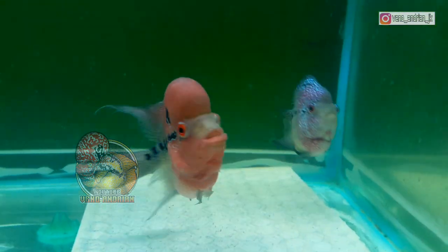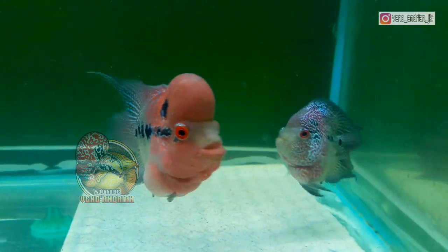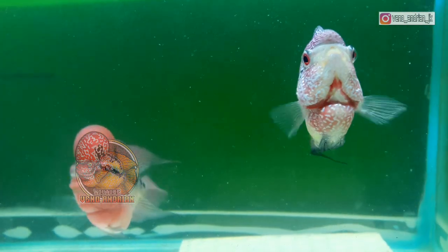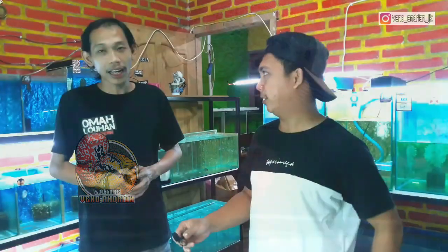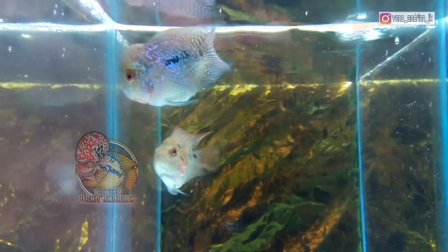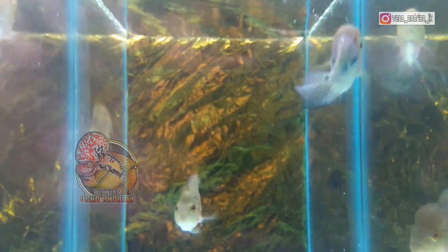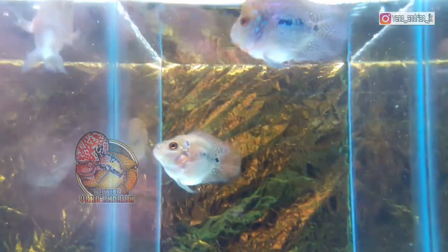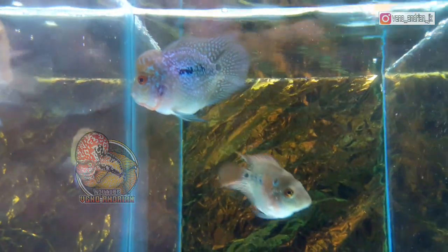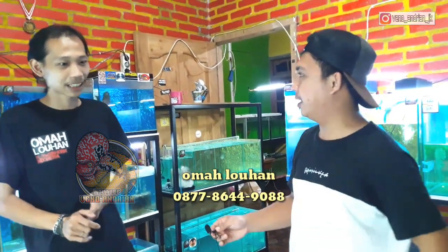Itu tadi koleksi ikan lohan bonsainya Mas Halim. Bagi teman-teman yang melihat ikan bonsainya Mas Halim progres dan ada yang suka atau berminat, Mas Halim bisa kirim ke luar pulau. Pengiriman luar pulau bisa tapi menggunakan Tiki, ada beberapa kota yang tidak terjangkau. Untuk harganya, ikan lohan bonsai yang Mas Halim progres atau hasil breedingnya itu harganya dari berapa sampai berapa?